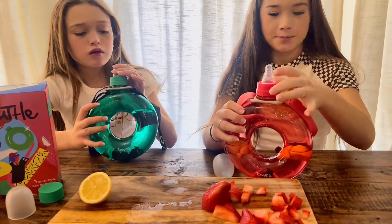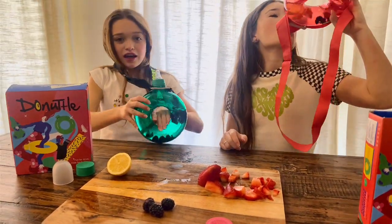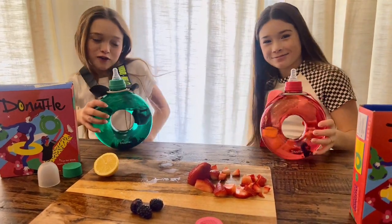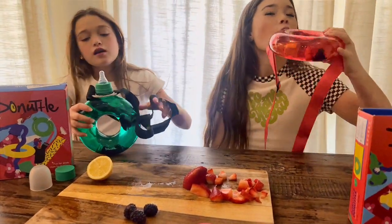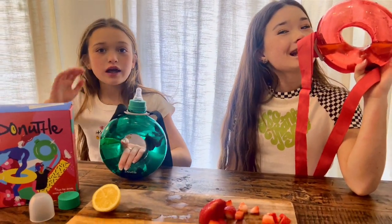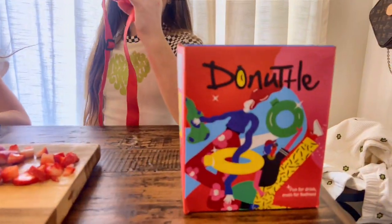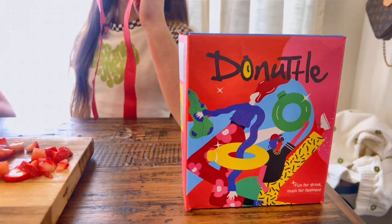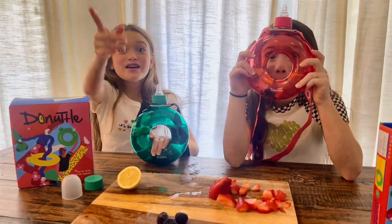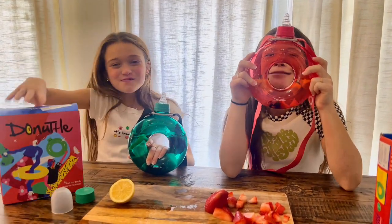These are all-around such good cups — they're very portable and easy to use, you can carry them around. It tastes kind of like a sour lemon candy — it's good! Make sure you like, subscribe, and turn on post notifications, and go get your Donuttle today. Bye guys!